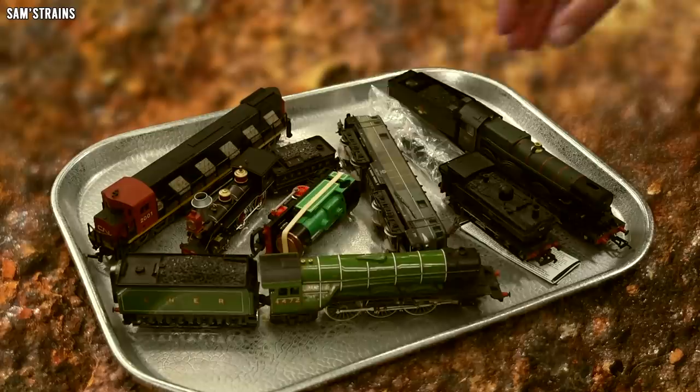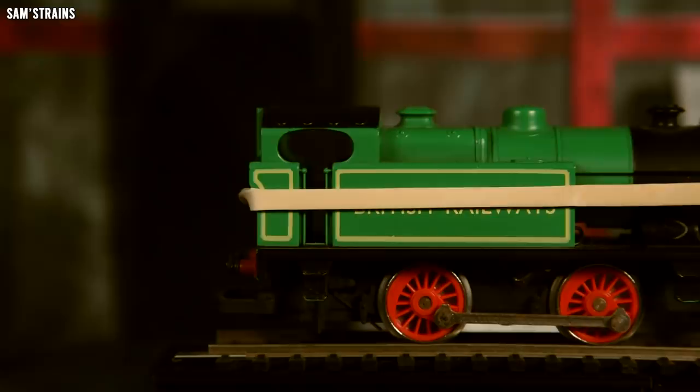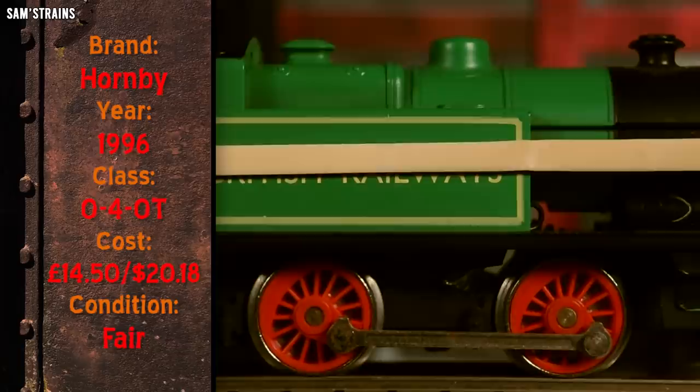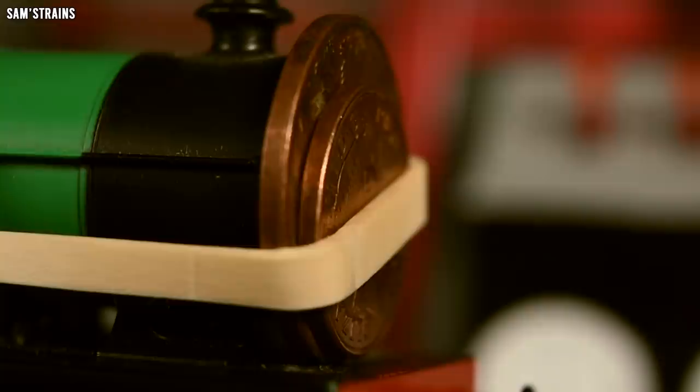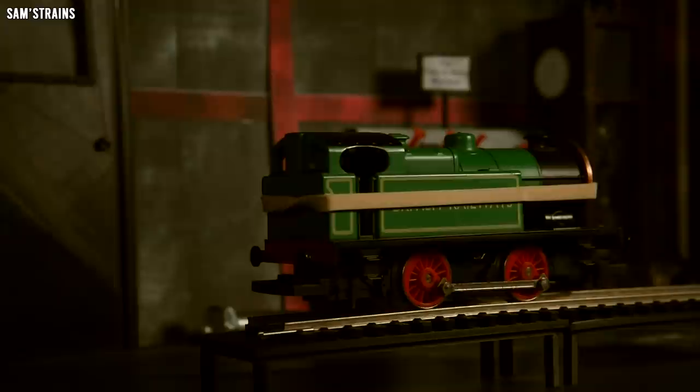They do have one thing in common though — they're all badly neglected and in desperate need of attention. Today's patient is a 1996 Hornby 040 tank engine. Time for a quick inspection: it's held together by rubber bands and incredibly also pennies. This locomotive cost me £14.50, or £14.47 now because of the extra change. Behind the coins there is no smoke box door, and the rods are a little rusty. The big question is: does it work? Let's initiate the power test.